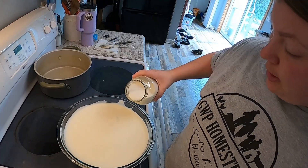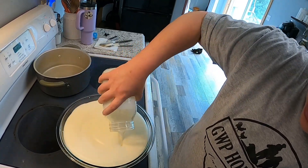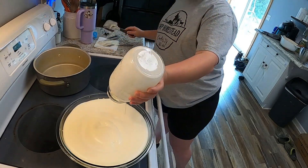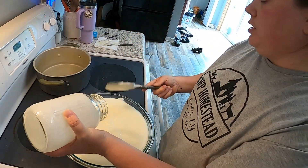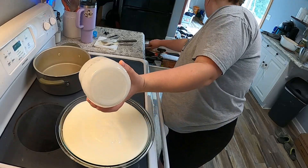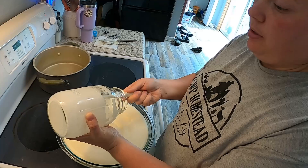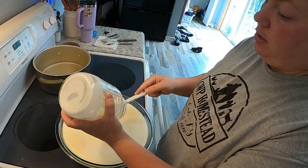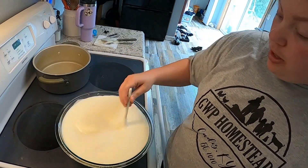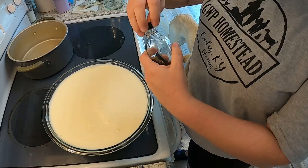Three cups of heavy cream. If you have a cream separator, you could use cow cream or goat cream. I do not have a cream separator, so this is just store-bought cream.